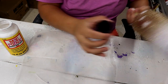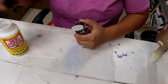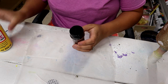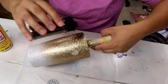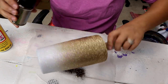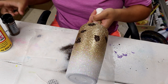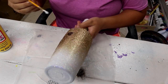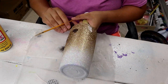Now I'm going to take the brown glitter — I haven't even opened it yet, I do that every time — and sprinkle it over all of the Mod Podge I just put on. Just keep on doing that until I'm happy with what I've got.